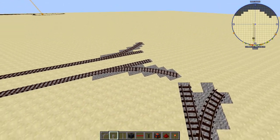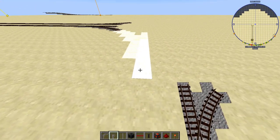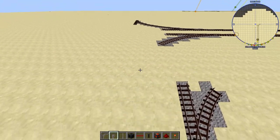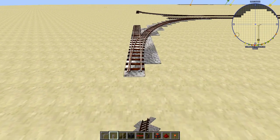Now in order to complete the turn, we will place switches to line up on either end here, like so.